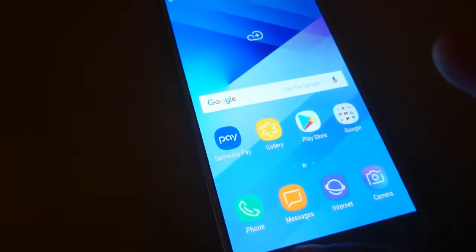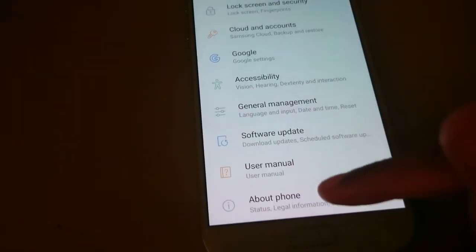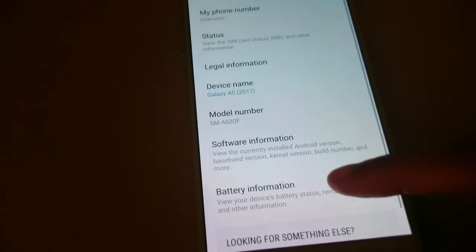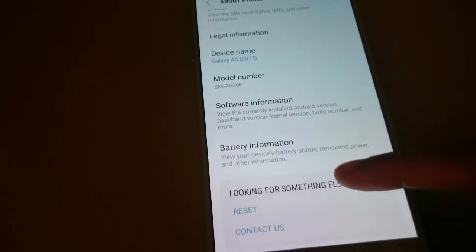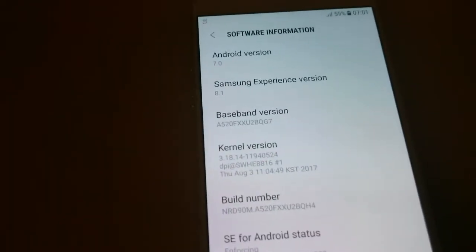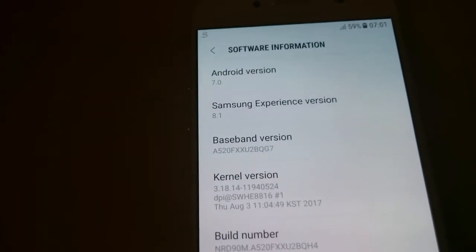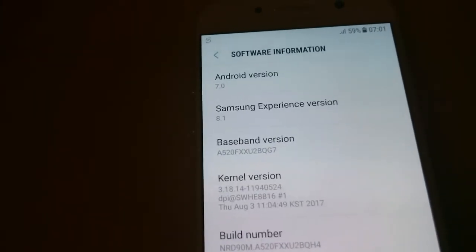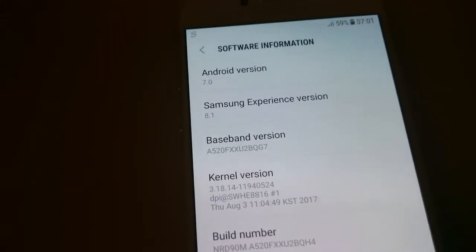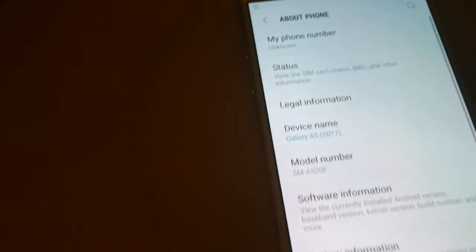Let's check the Android version in settings. It's got Android 7.0 — I'm actually surprised because I heard that most of the A5 devices come with 6.0 installed, but it's already got 7.0. I wonder if you can update it to Oreo — I'm not sure.